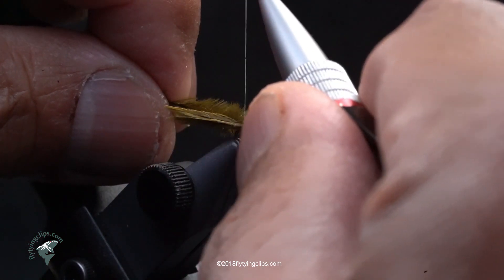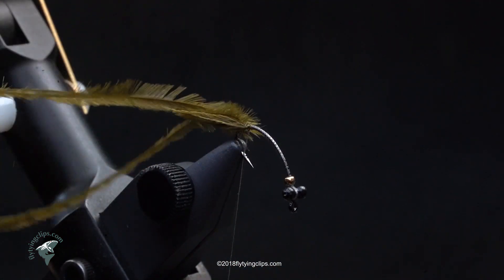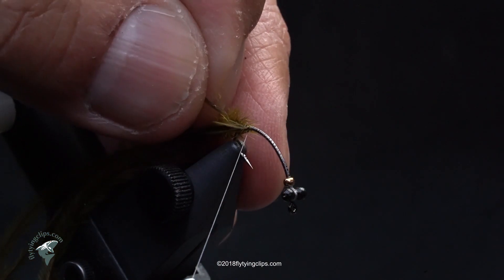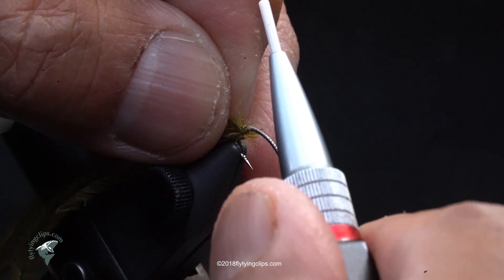I'll tie them in here. I've also got a piece of small D-rib in olive, and I've taken a pair of heated hemostats and crimped the end of it to flatten it out. Then I'm going to taper it so I don't get so much buildup when I start wrapping.